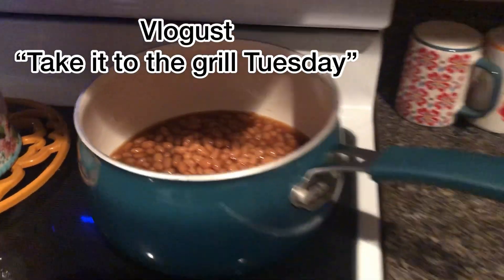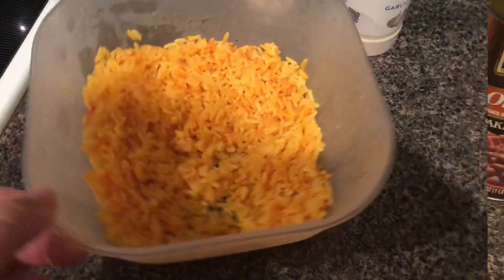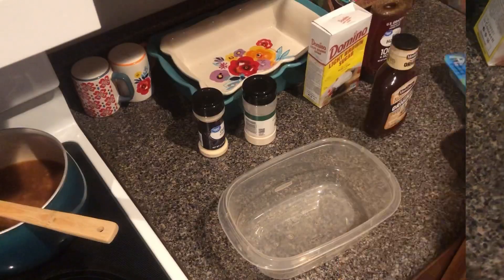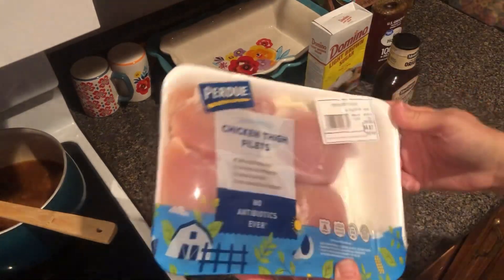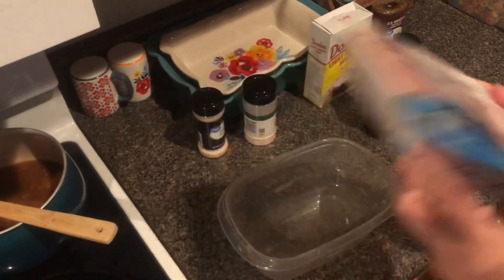So it is Take It to the Grill Tuesday! I just have a can of baked beans that I'm going to season with some brown sugar and barbecue sauce, and some rice that I'm going to heat up that was left over. And I got these boneless skinless chicken thighs that I'm going to put barbecue sauce on them.